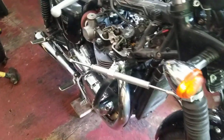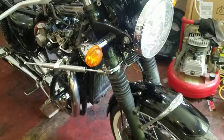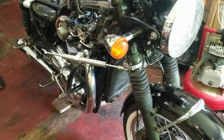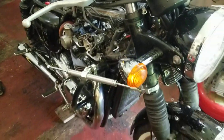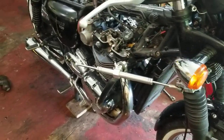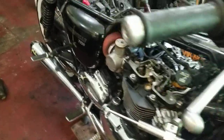This bike had its valves adjusted at 20,000 miles last year, and everything was tight on it, so they redid all the valves — there are new shims in it. We're just going to go through it. I've already done all the valves on it.